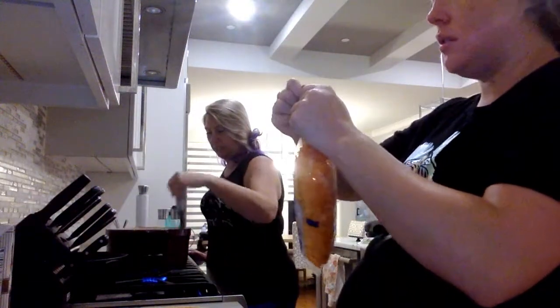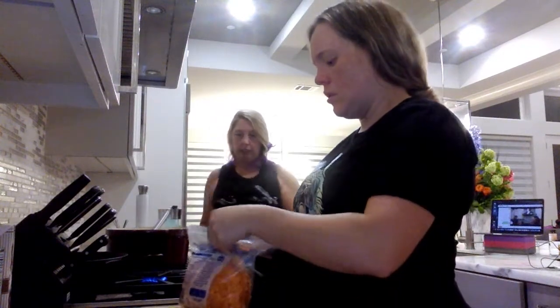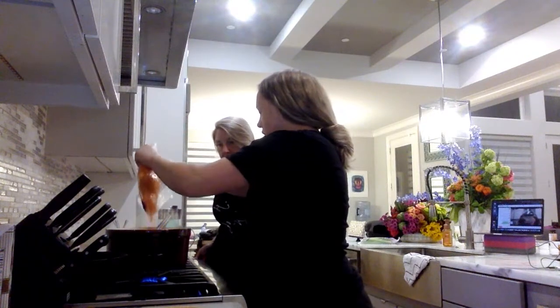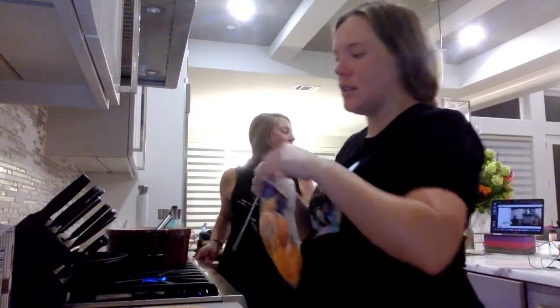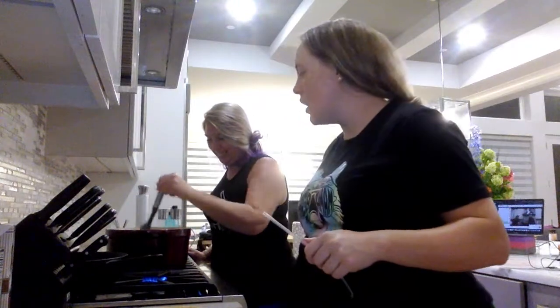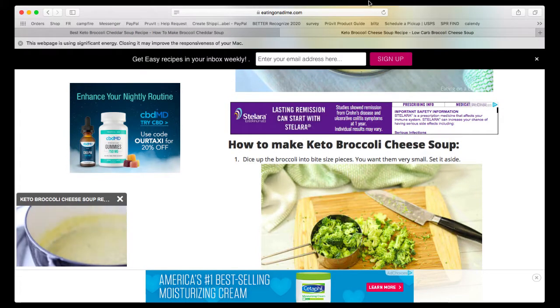Let's add our carrots in — it smells good. We did like a cup of carrots. I'll pull the recipe one more time on screen so you guys can see it and then I'll post the link above. It's from Eating on a Dime.